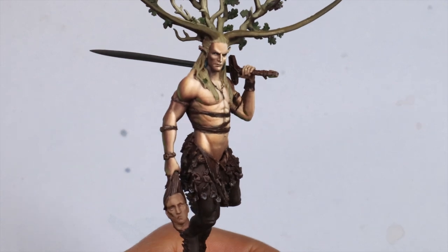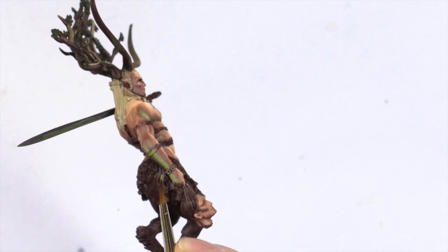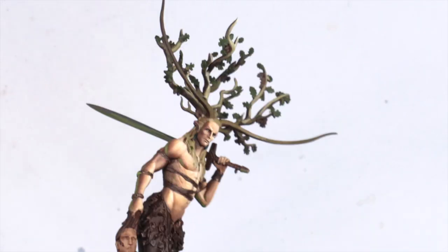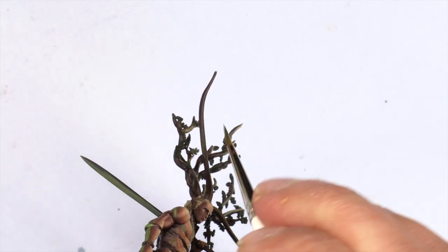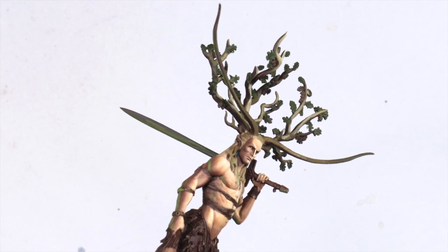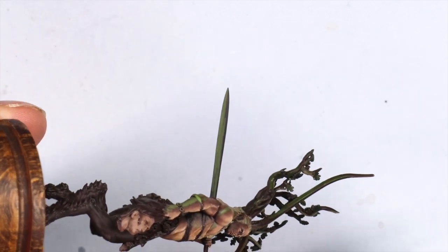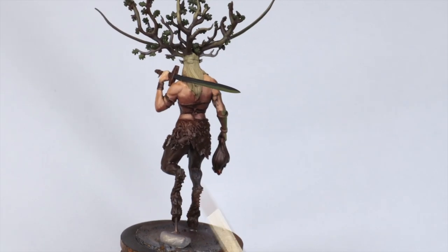I start to add the green to other parts like the underside of the pec and the serratus on the side of the torso. At this point I'm really starting to dig this figure — we have those strong shadows, we have nice highlights, we're adding a bit of environmental light, and I think the highlights are looking good. I'm pleased with where it's going. It's interesting, it's dramatic, and I'm happy we've kept a relatively desaturated tone. While I have green on the palette I start to add it to the underside of things like the sword and the horns.